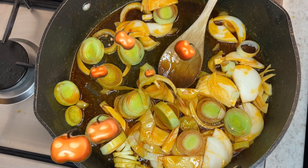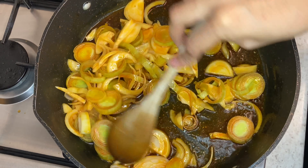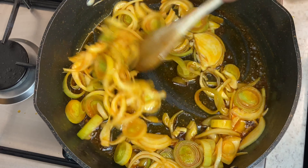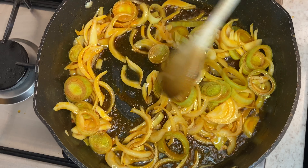Now you can see that rich, rich colour coming from the chorizo. That is all the paprika flavour coming out and flavouring my oil. We're just going to continue for a couple of minutes more, and then I am going to remove my chorizo and put it into a separate bowl.